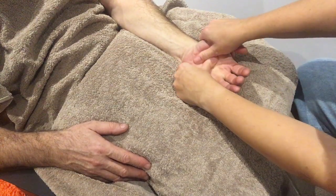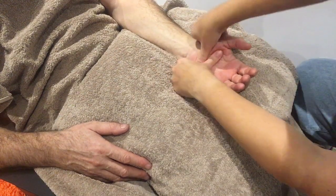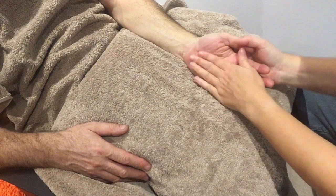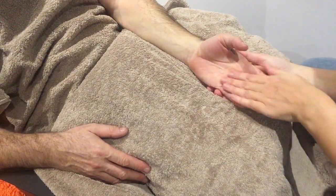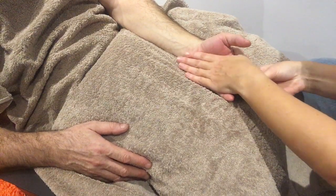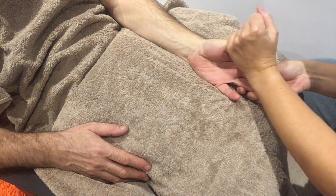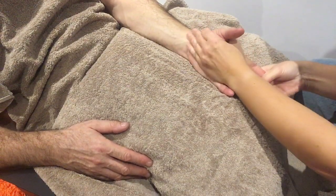Using both thumbs, do circle movements — you can also do zigzag movements and hand-washing movements. Then work up the thumb: pull on the thumb, pulling up the hand and round the thumb.